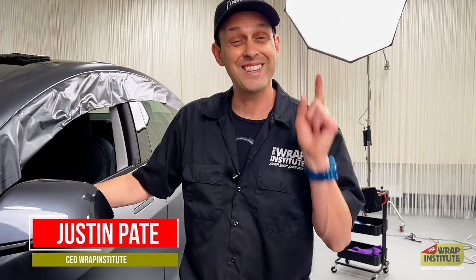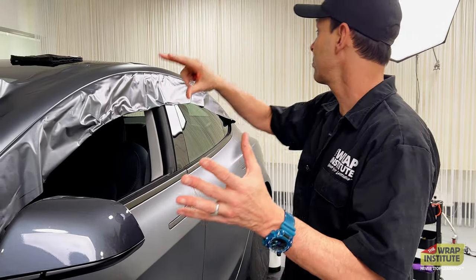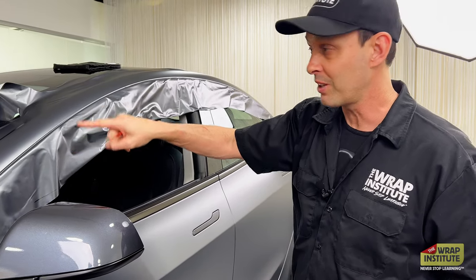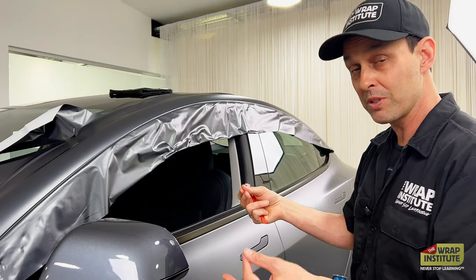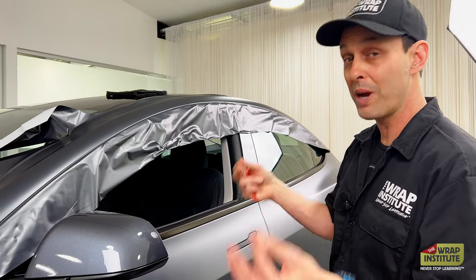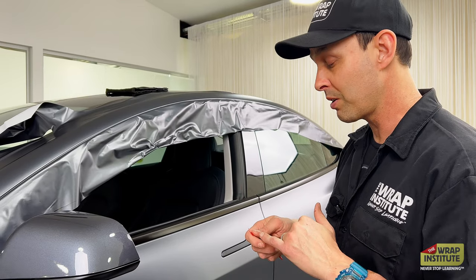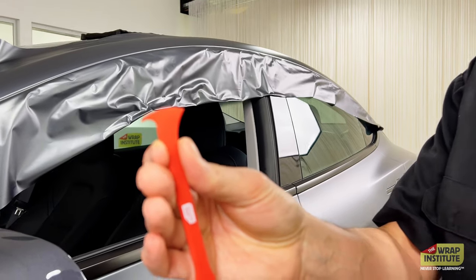Hey everyone, Justin from the Wrap Institute and this TWI tooltip focuses on the Wrap Axe. What I just did is put the material on top — color change film — tucked it into the molding right there in a very tight gap. I did the tuck and cut technique, tucked it once with the buffer side of the TWI Platinum squeegee and the round side, and the idea is to cut it and finish it with the Wrap Axe — really cool.